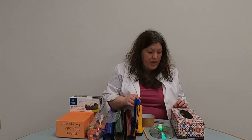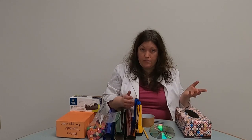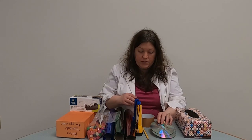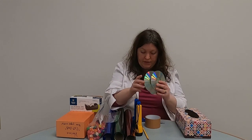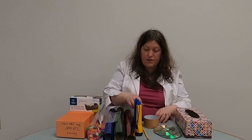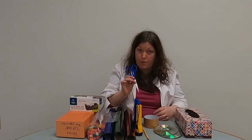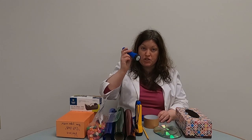Our first experiment is called Box of Rainbows, and what you'll need is a tissue box — something you find around your home — four CDs or something that reflects light like this, duct tape, a pair of adult scissors for both experiments today, and a flashlight.